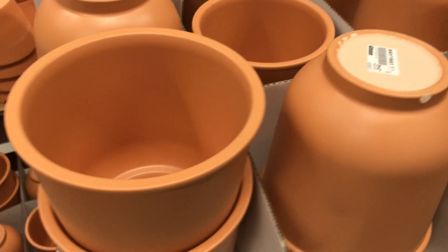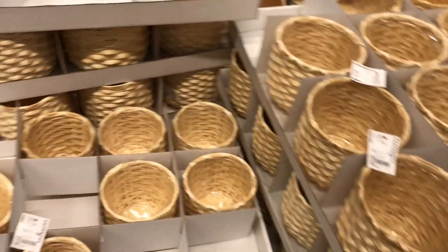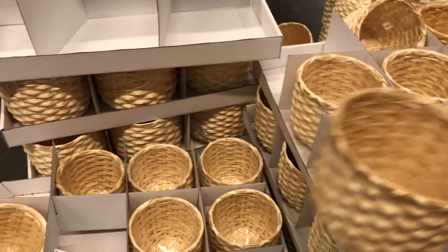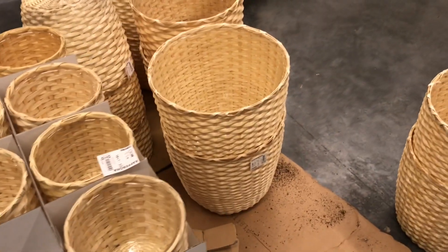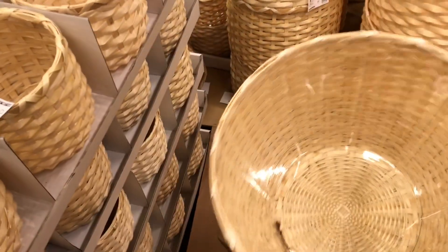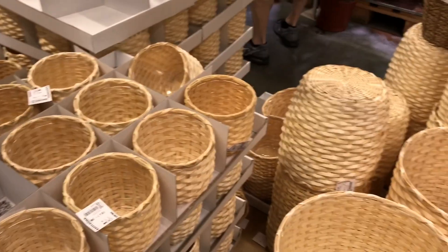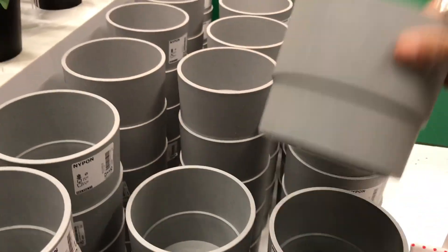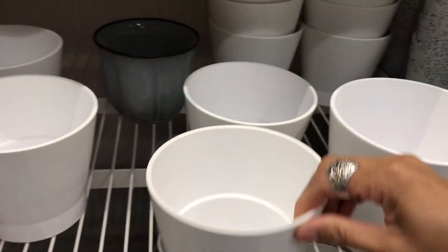The bigger one is also $1.99. And here is this cute thing — $2.99 for this big one, and it has a plastic liner inside. The bigger one is $5.99. They're so cute, guys. And I saw concrete-looking ones here, but it's plastic — $2.99 for that one, or $1.99 for the small ones.